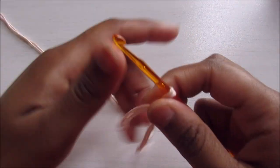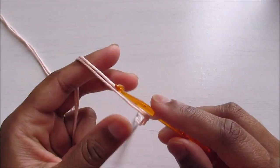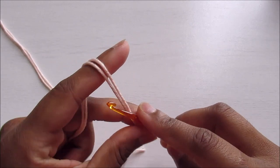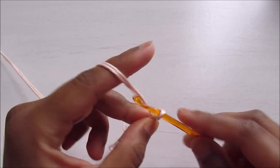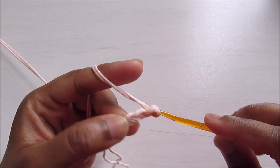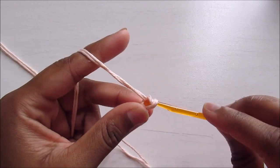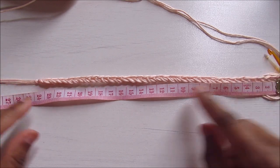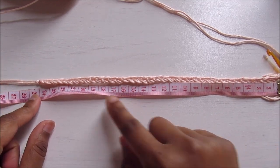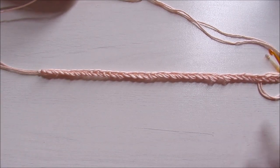To start I'm going to chain 37. You need to start with any odd number, so I'm starting with 37. Here are my 37 chains — it's approximately 24 centimeters and it's going to get bigger after the two rounds.